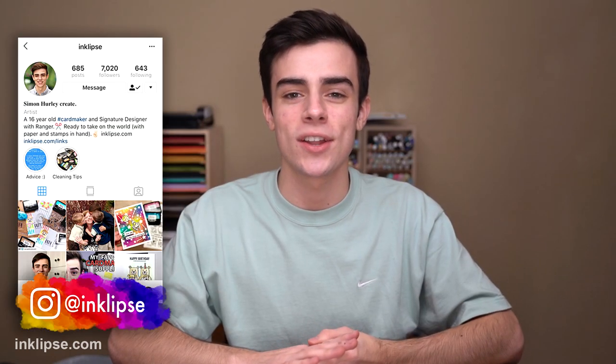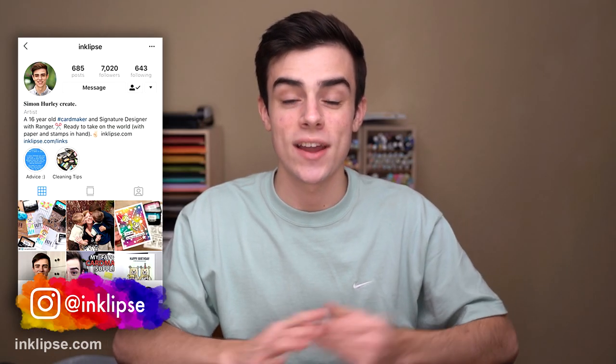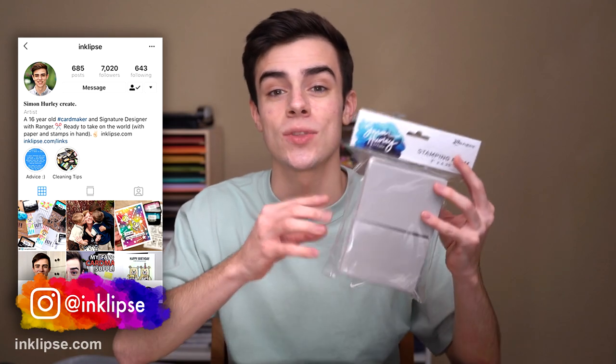Hey dudes and dudettes! It's Simon Hurley and welcome to another video. Today I'm going to be walking you guys through the new Simon Hurley Create stamping foam. I'm going to show you a bunch of different ways to use this, the basics, and also answer a lot of different questions that people have had. This is such a fun way to get a lot more use out of a lot of different supplies in your craft room and get some really cool stamped backgrounds that are quick and easy.